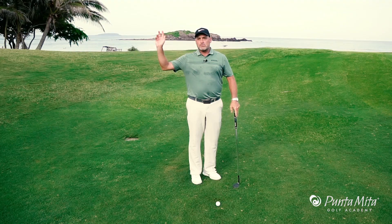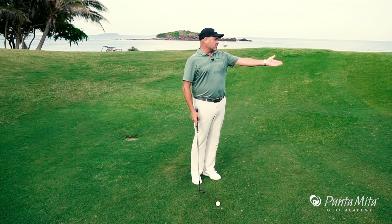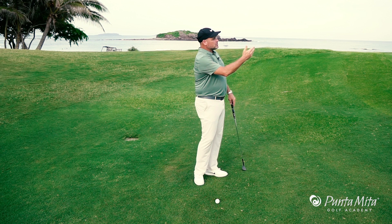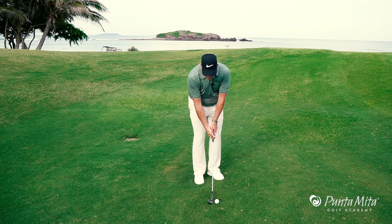How many times has this happened to you? You make a long arm swing, you decelerate through the golf ball, and it lands short. What happens is when you have a long arm swing, your body knows that you've taken it back too far. And when your body senses that, it starts to slow down so you don't hit it past the hole.